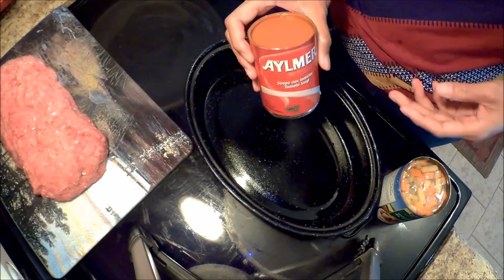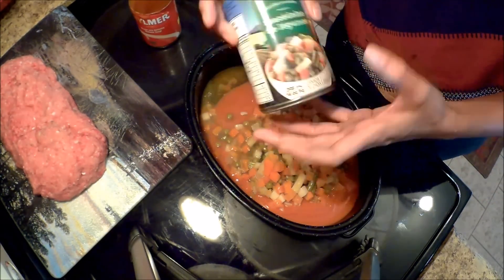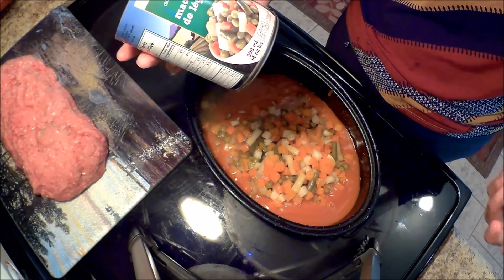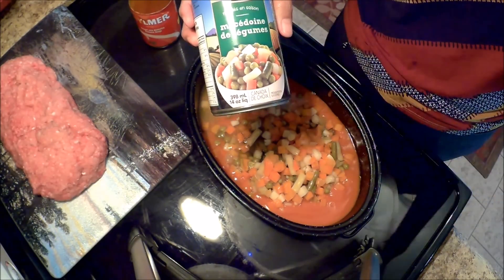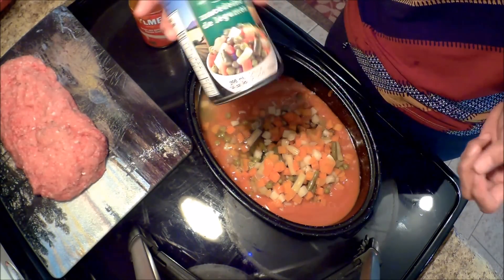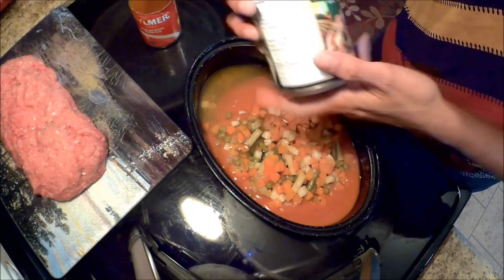This is the tomato soup mix — that's why it's called a lazy meatloaf. You see, we didn't do a lot of chopping. But of course you can also do your onions and garlic if you want, just sauté it a bit and add it in here. But we're not going to do that — this is a lazy meatloaf after all. So this is called the mix.